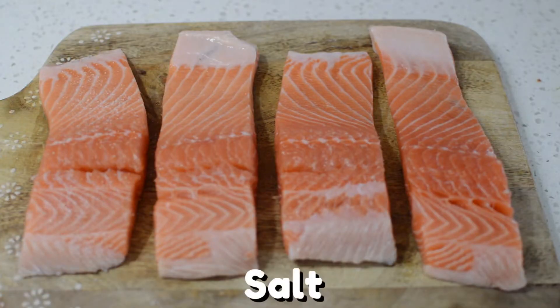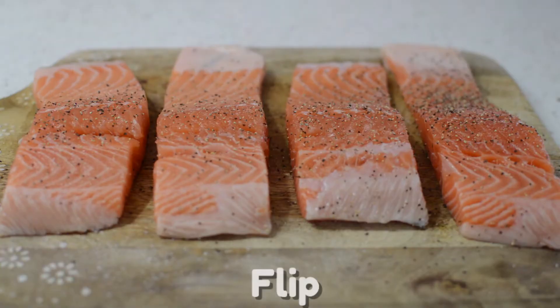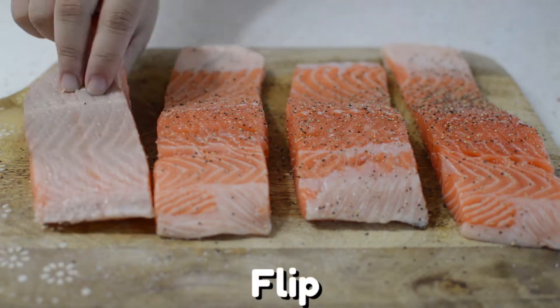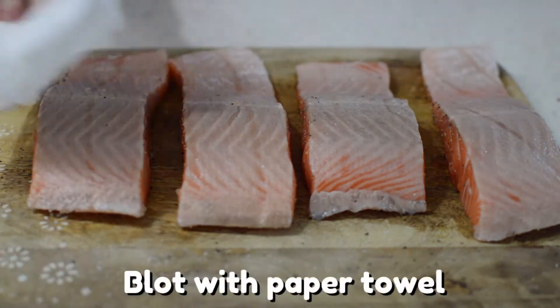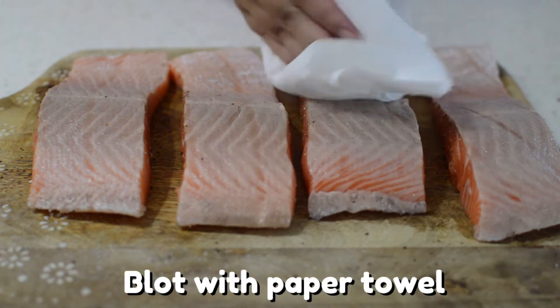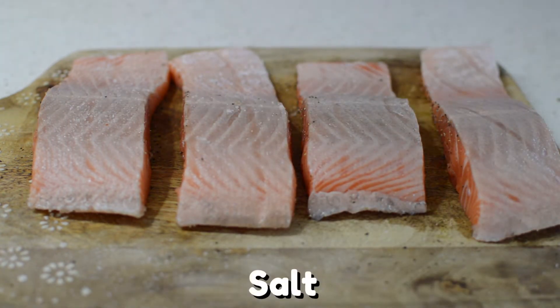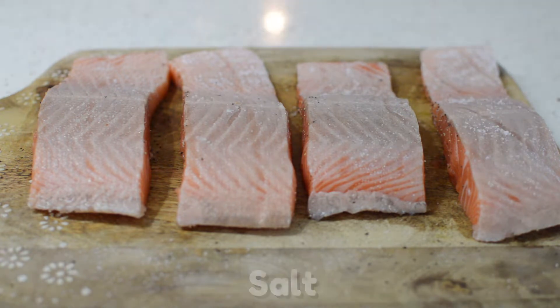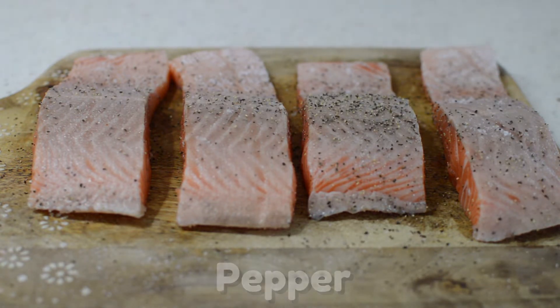Season your salmon with salt and pepper. Always make sure you season your seafood when it's still raw before cooking so that it enhances the flavor even more. Flip the salmon onto the other side, blot off the slime with a paper towel, and season it with salt and pepper again. Seasoning your salmon on both sides will allow it to be the perfect bite the whole way through.